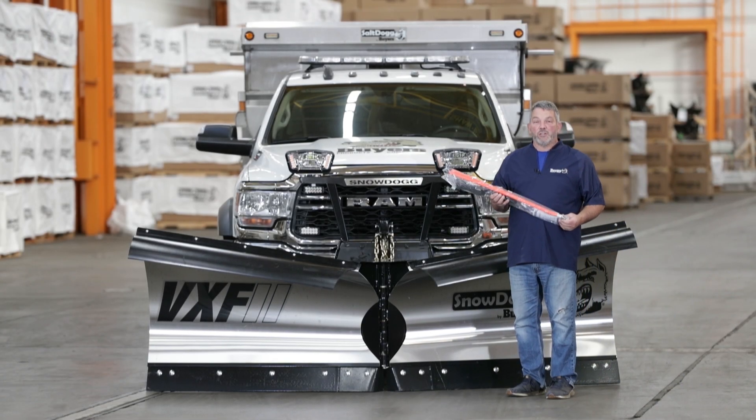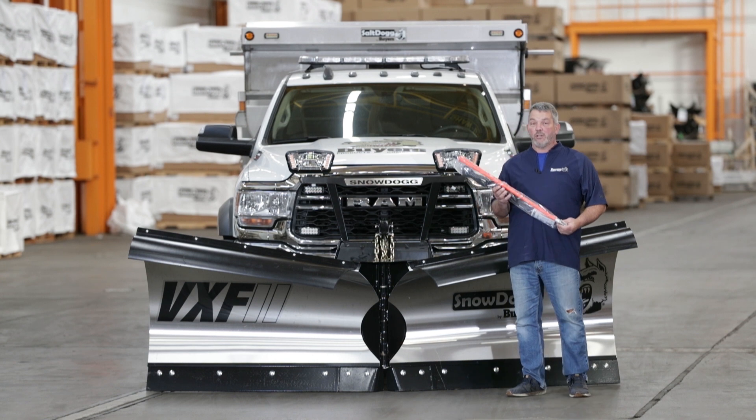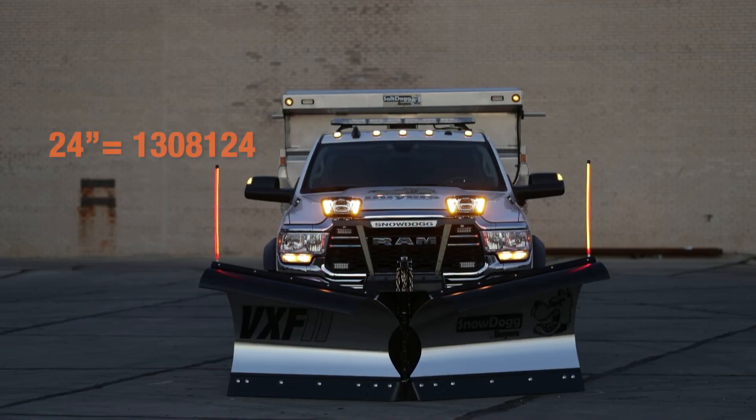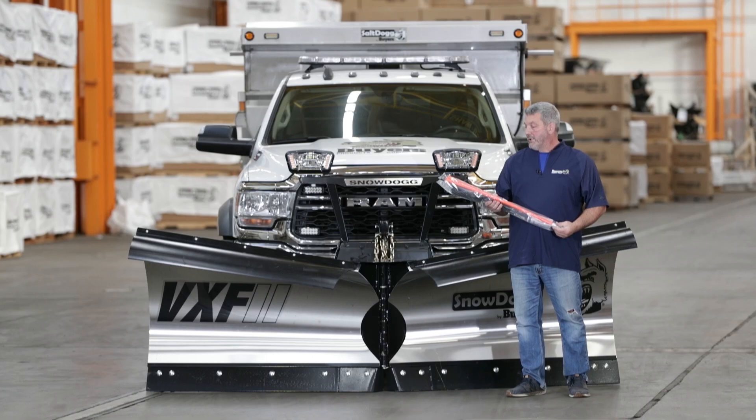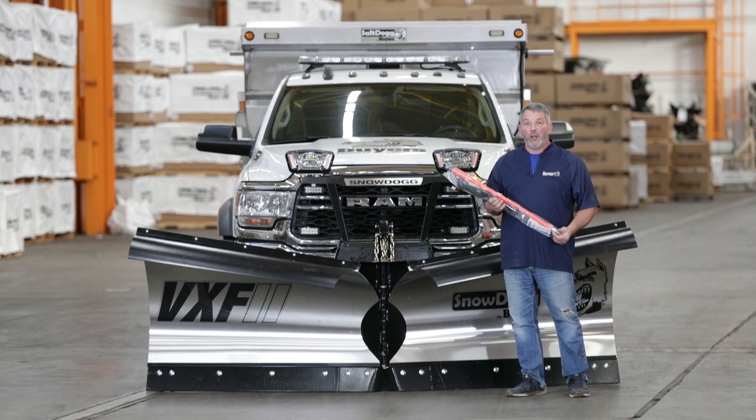Hi, my name is Jim Bala. Today we'll be installing our LED plow markers. They come in three sizes: 24, 28, and 36 inches in length. Part numbers for each are on your screen now. Let's get going on these and light up the night.